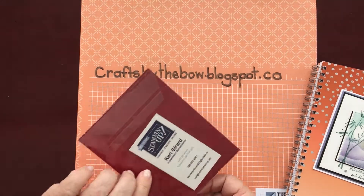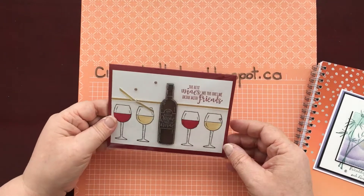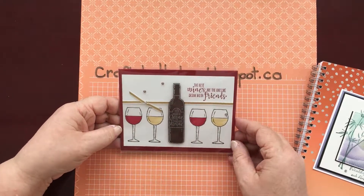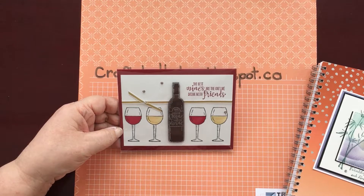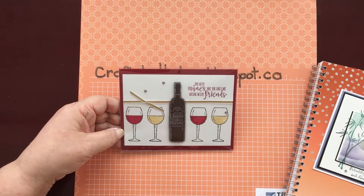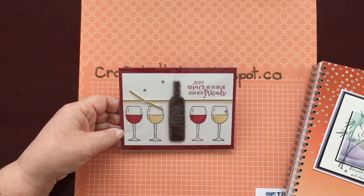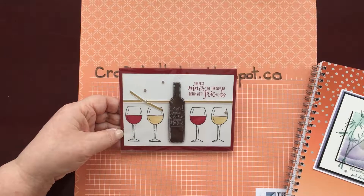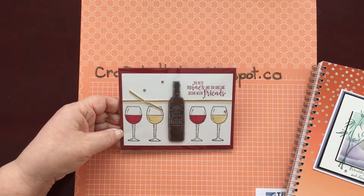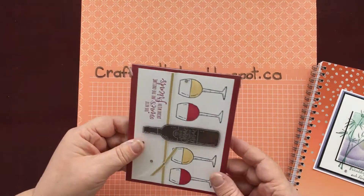This next one is from Carrie Girard in Edmonton. She used this little wine set that came out just before Christmas — one of the million dollar stampers had designed the set. I haven't got that yet but I do like it. 'The best wines are ones we drink with friends.' How true! Thank you, Carrie.